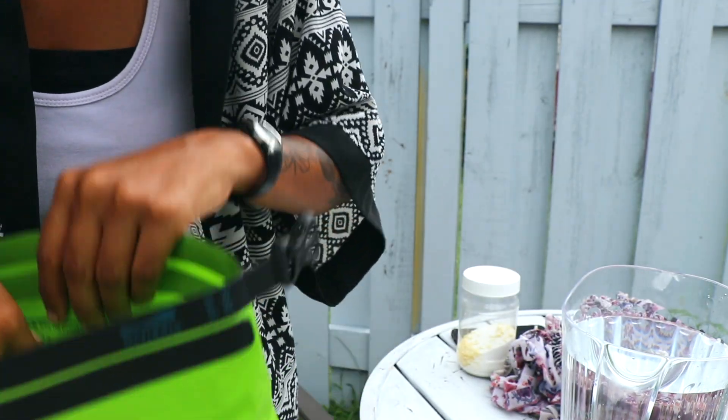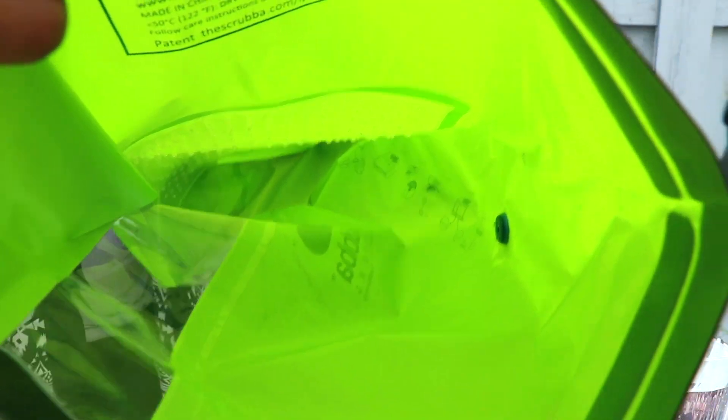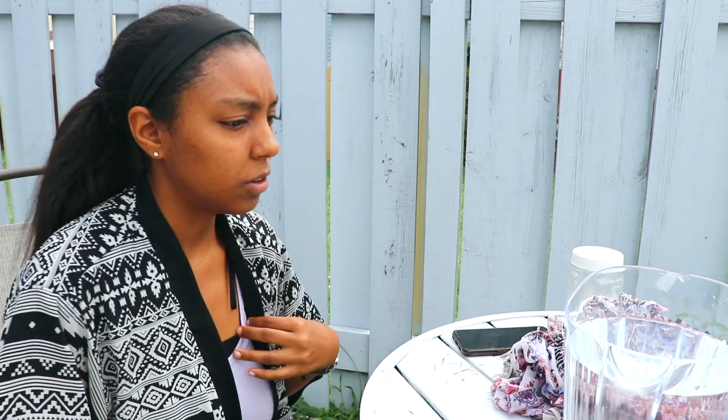How this works is it has little ridges inside — you can see them there. Whenever we press down on it, that's supposed to agitate the clothes to clean them. So first things first, we're gonna add the clothes.